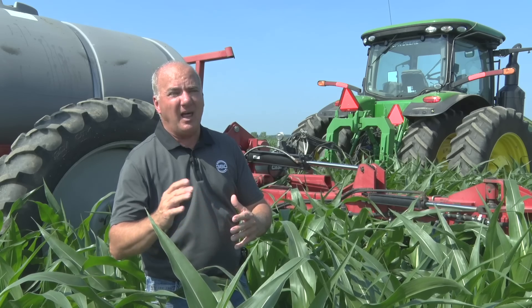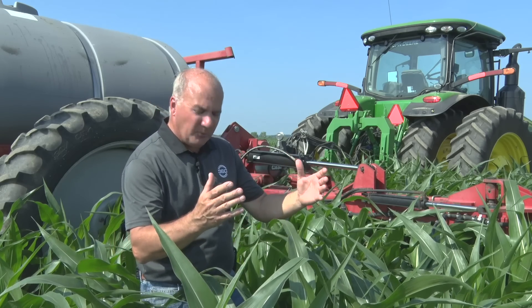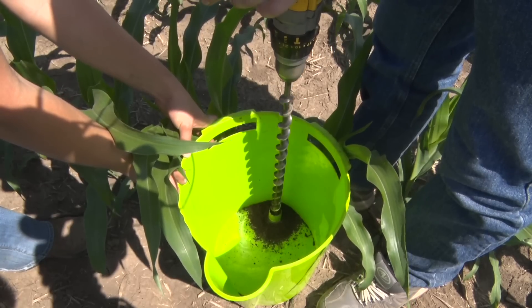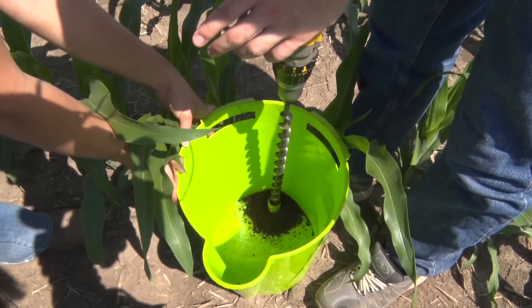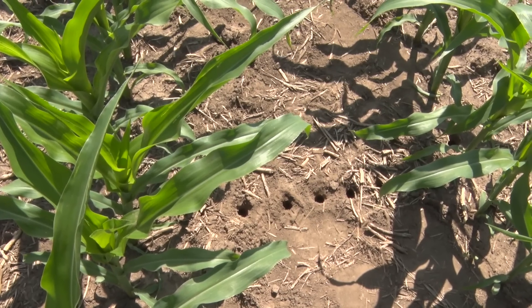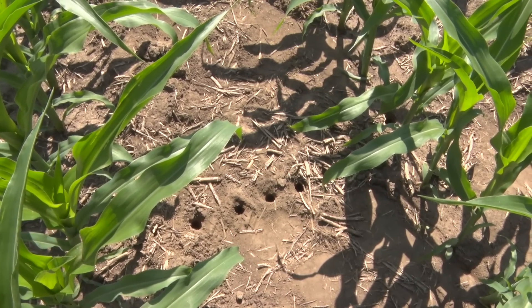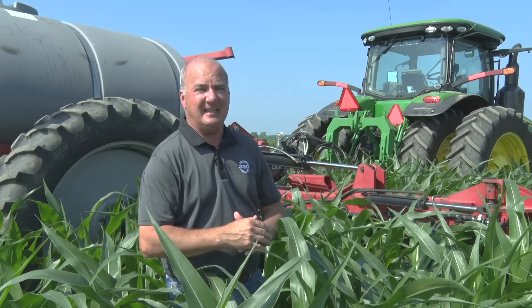This year is starting to turn out a lot more like 2015 versus 2016 and '17, where we've had a lot of water. A lot of rain takes nitrogen down, so we came in last week — even though it was wet — took a soil scan and pulled samples. In a 30-inch row we pull 11 cores starting in the row and pull across, then average those cores.